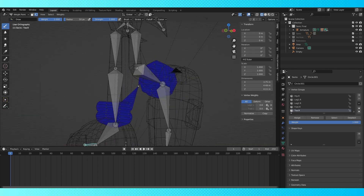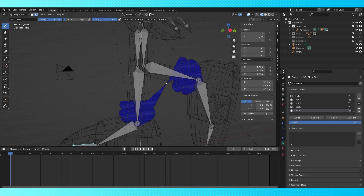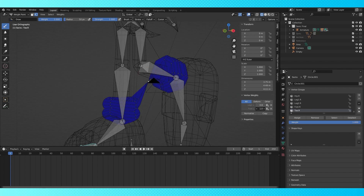This vertex being perfectly center-aligned is confusing the mirror modifier, so just moving it a little bit fixed it.